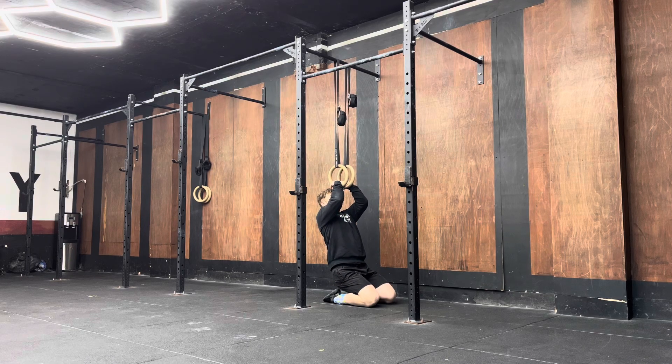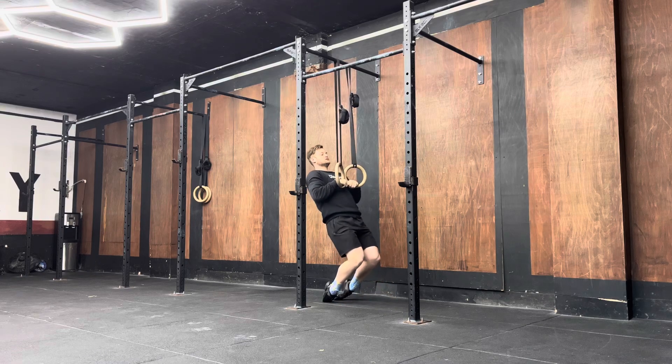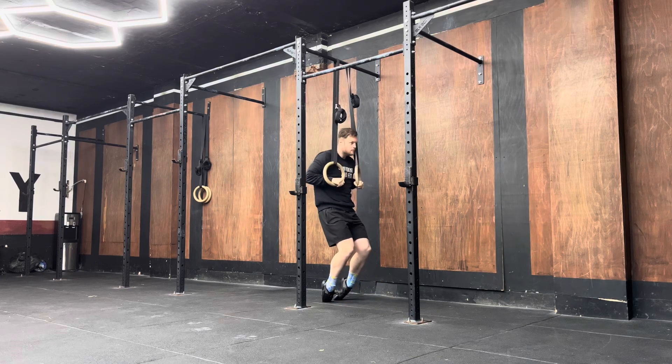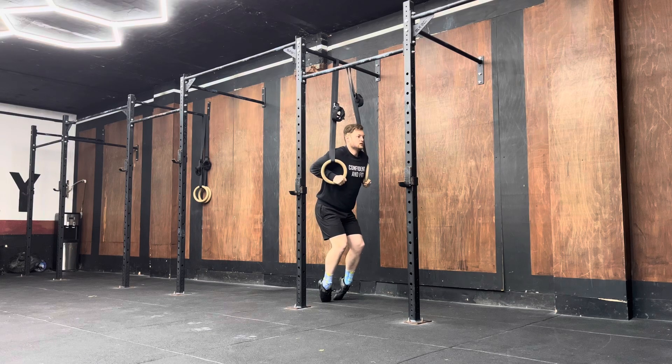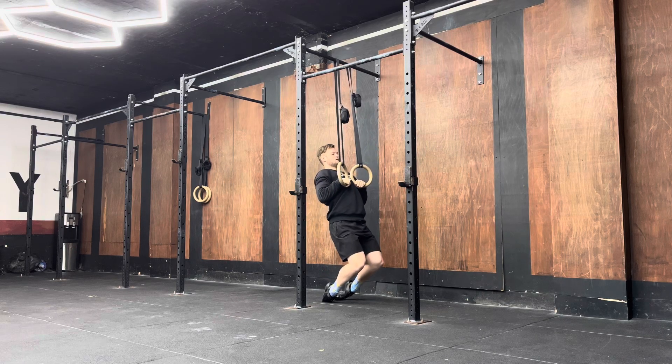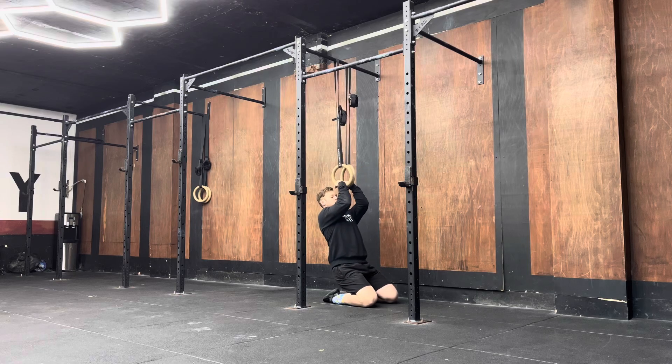Do the pull-up portion first to the sternum, then pull yourself through — elbows down, lean back, rings together — then lower down into that position.